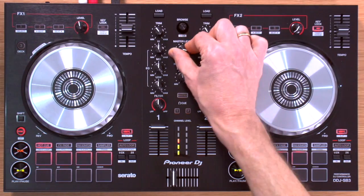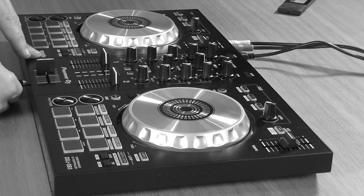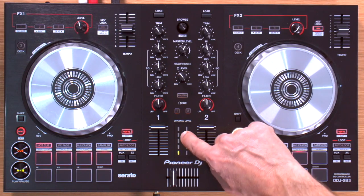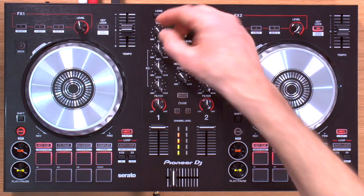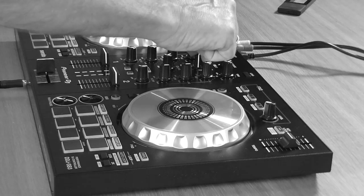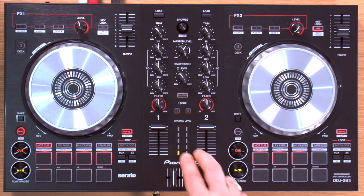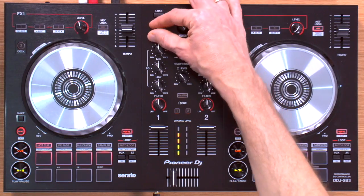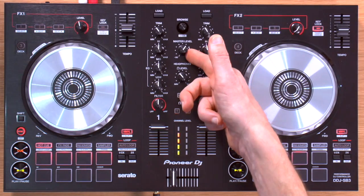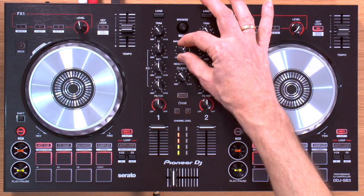The master volume output is here, and the headphones level is also here. When headphones are plugged into the mini jack socket you can monitor them. The meters show what's happening as the track enters the channel — altering the trim will alter the output level on that meter. They're not related to the master volume at all, which is probably the best approach with only two little meters on a small controller like this, as it's more useful to balance your tracks to each other than worry about master output level.